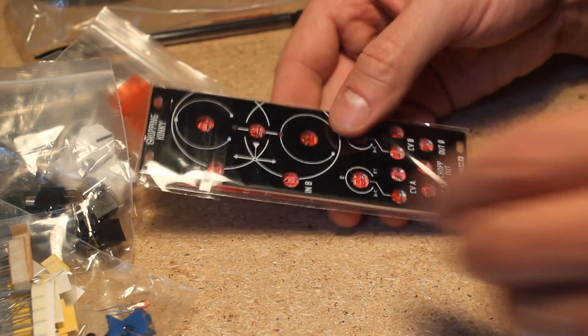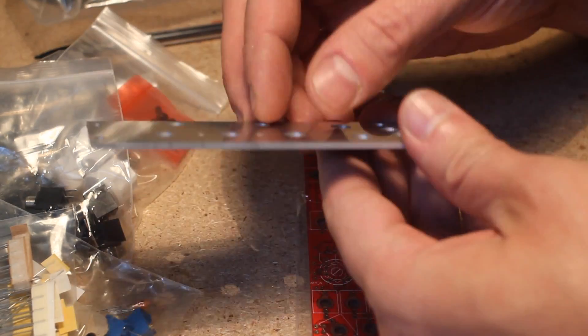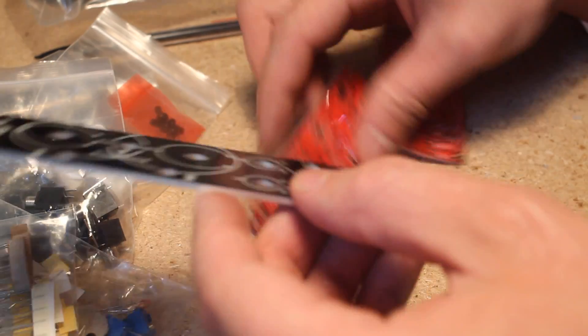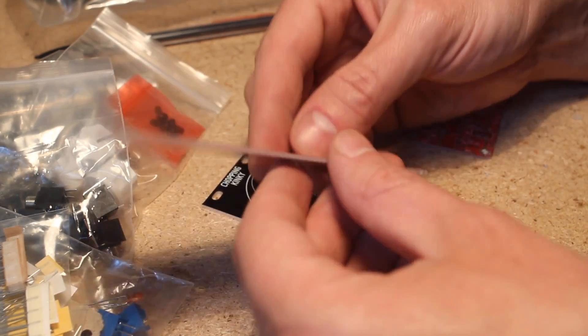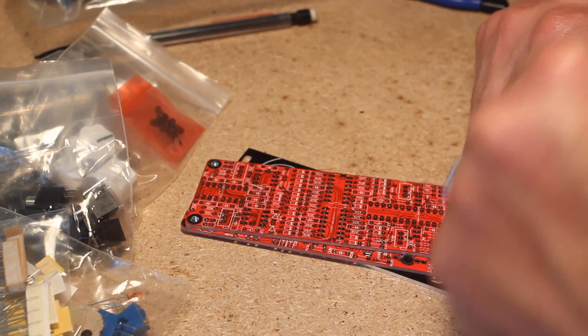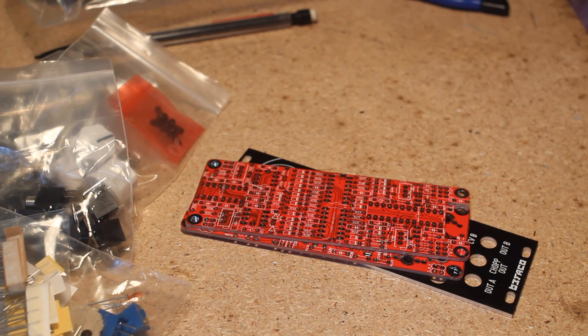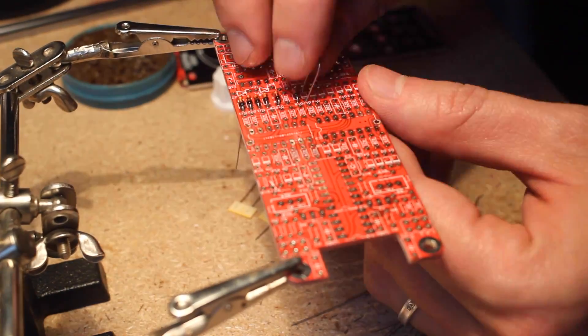Nice pictures inside, and finally here are the panel and PCBs — a solid aluminum black painted panel and two printed circuit boards, one for the panel components and one for the circuit. Let's get started building this. Thank you, Befaco!